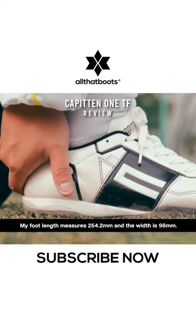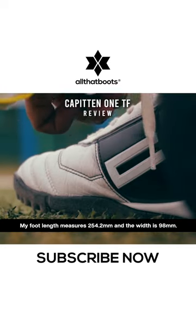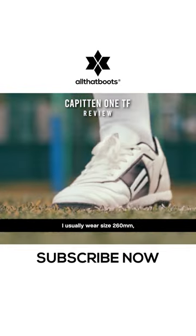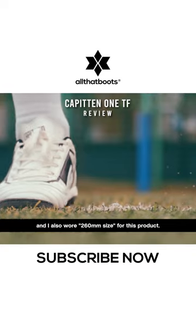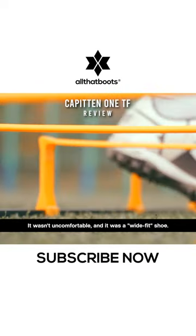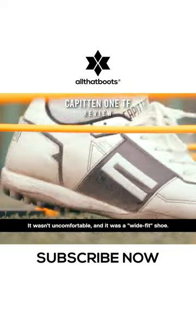My foot length measures 254.2mm and the width is 98mm. I usually wear size 260mm, and I also wore 260mm size for this product. It wasn't uncomfortable, and it was a wide-fit shoe.